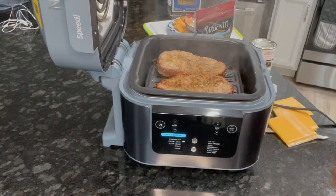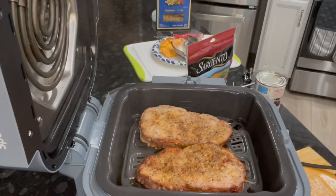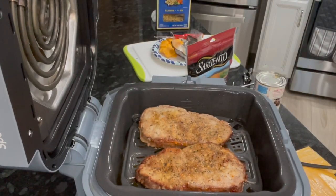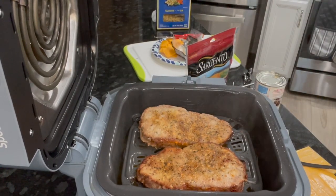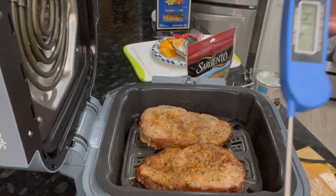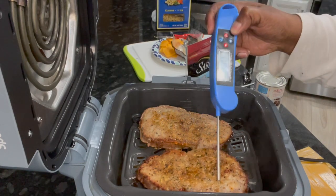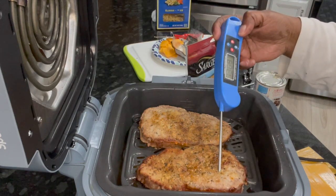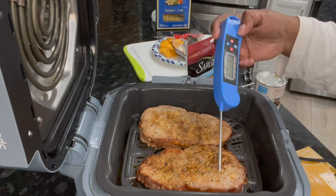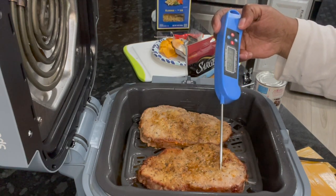Of course we gotta get rid of that smoke. There we go. I'm going to take a temperature check. Okay, I got a temperature — I'm going to see what they're at right now. I'm going to put the probe all the way in. Looks like 175... 182... 183.